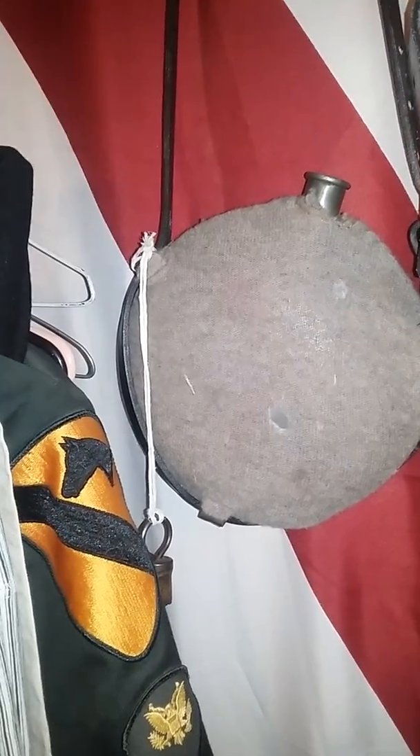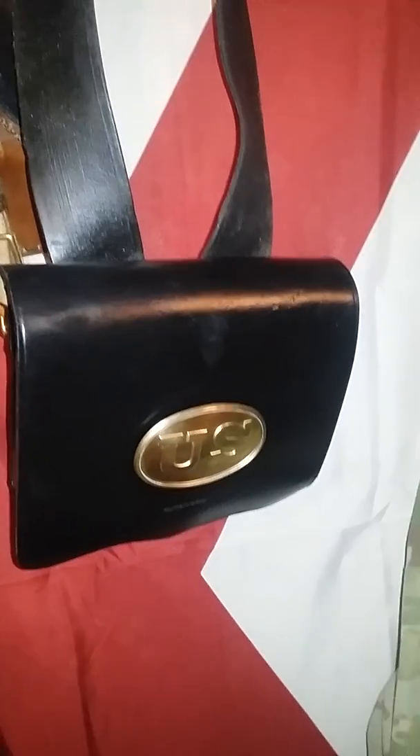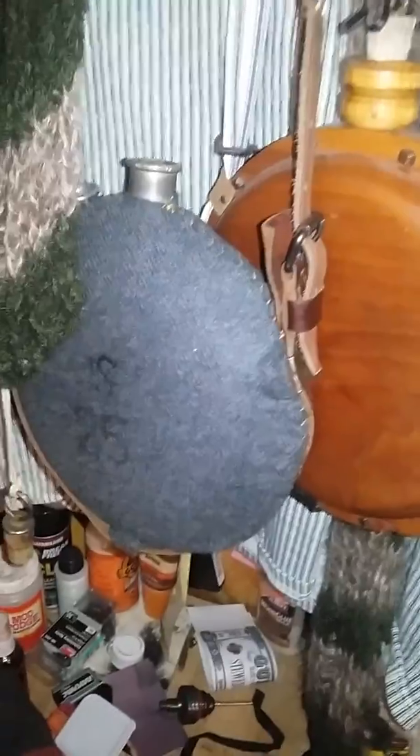You can see all the other equipment I have up here — there's a cartridge box with the early war belt buckle. I just put my friend's breastplate on for him. The one I have is behind there; we just hang it all up.